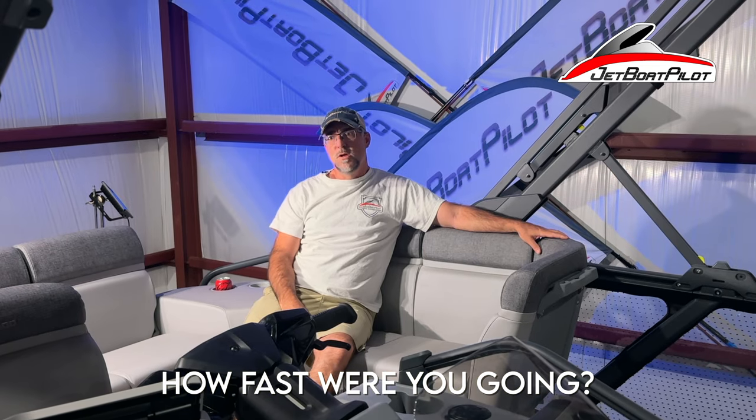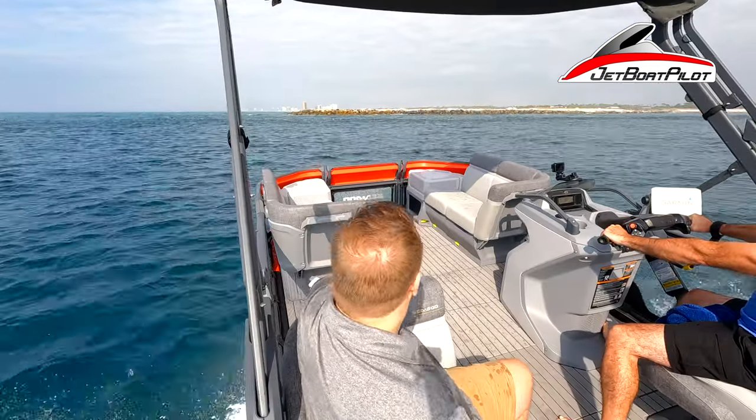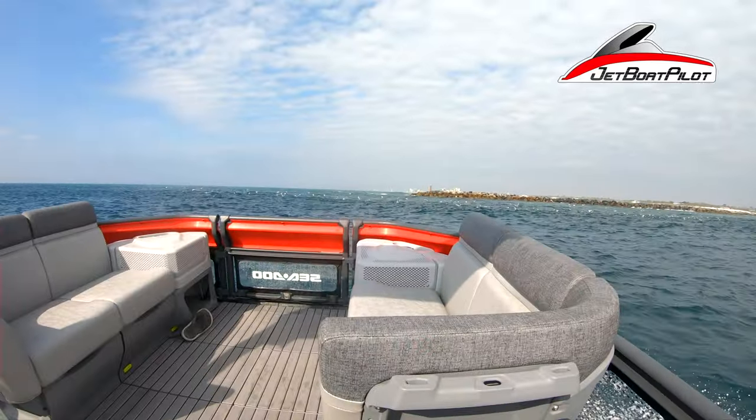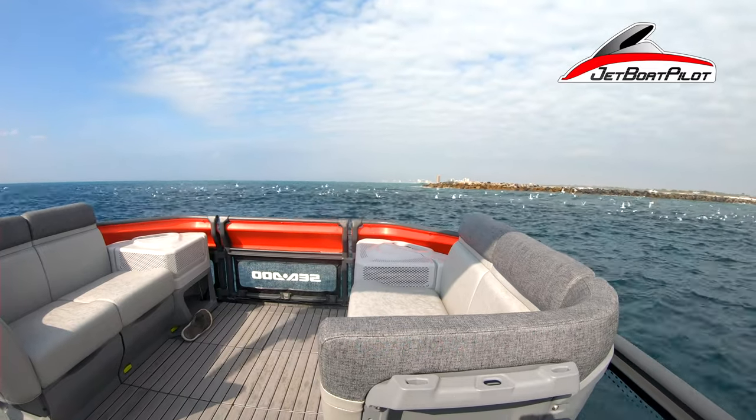How fast were you going? About 20 to 25 miles an hour. We kept the speed pretty consistent — average cruise speed. I was surprised I was able to maintain that kind of speed and still be comfortable.